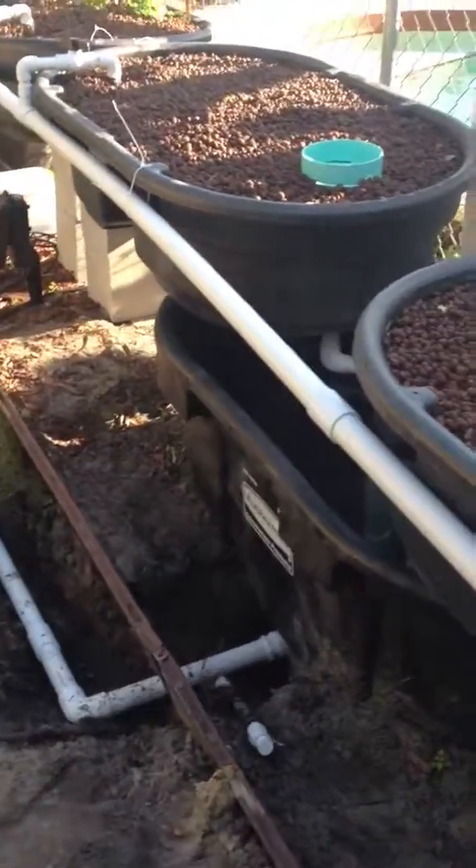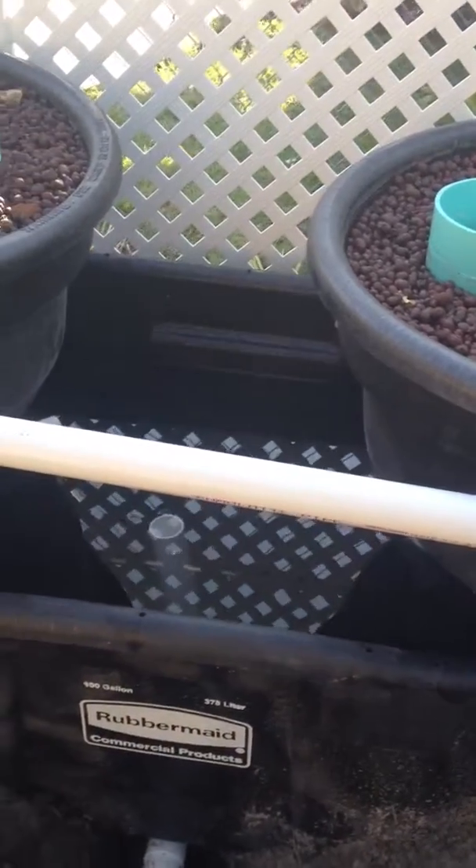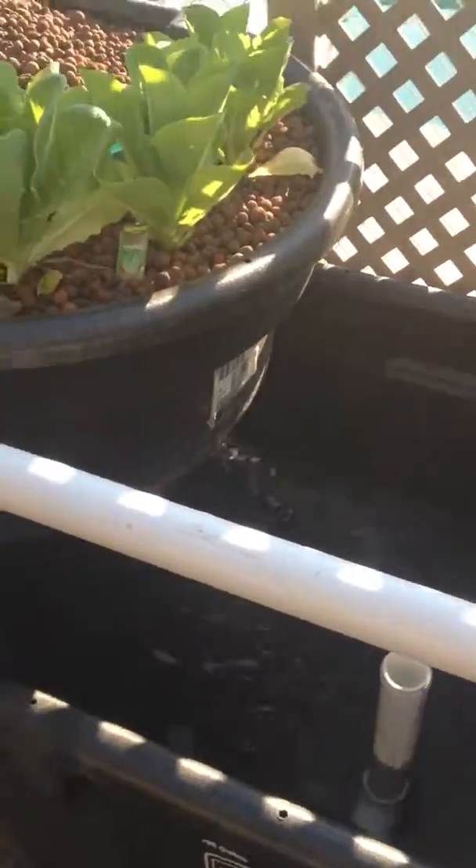We've hooked together our two sump tanks with some leveling poles here, so as one overflows it will go into the other one. This is our main one where the pump is, and it's pumping out into the fish tank.